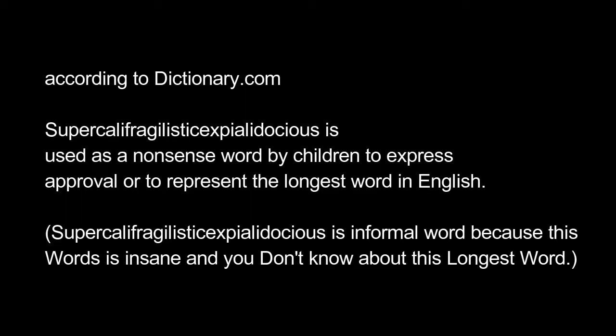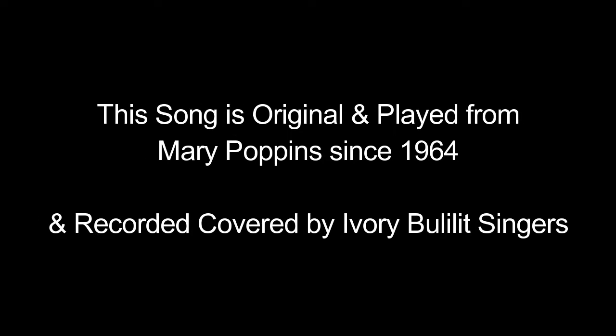Discussion first. According to dictionary.com, supercalifragilisticexpialidocious is used as a nonsense word by children to express approval or to represent the longest word in English. This song is original and played from Mary Poppins since 1964 and recorded and covered by various singers.